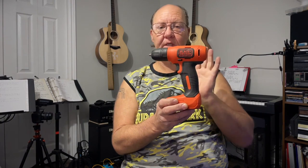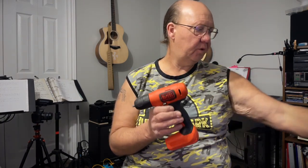Hey guys, welcome back. We have the Black and Decker cordless 8-volt drill. This one is rechargeable via USB — they do include a cable.